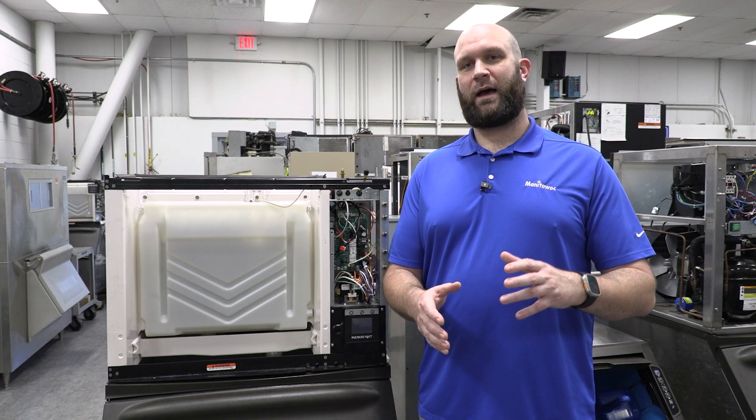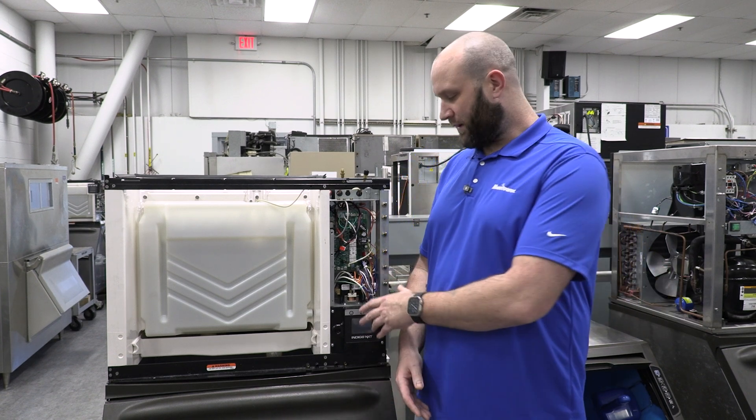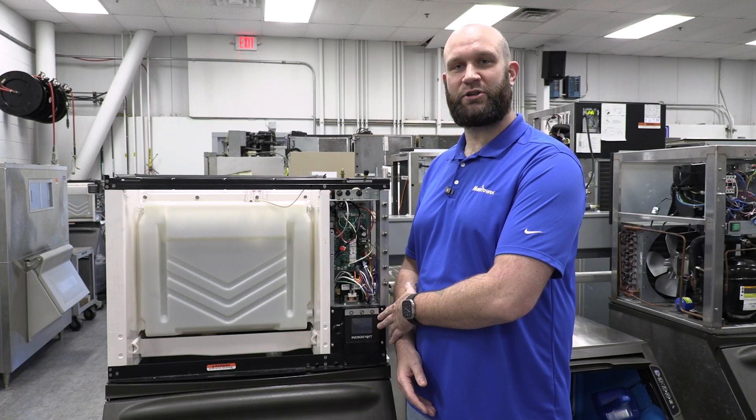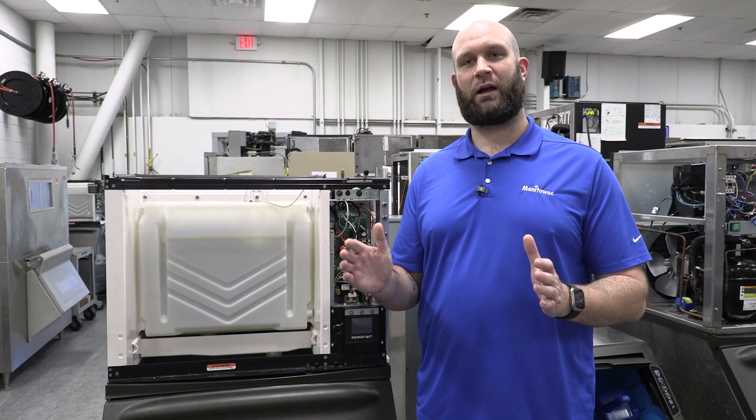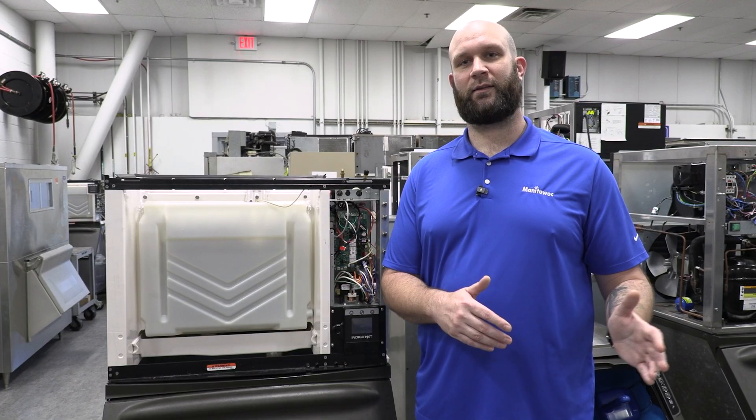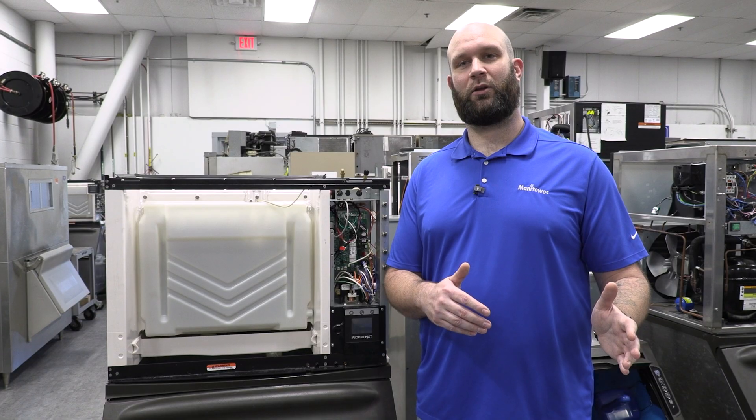There are some things that are applicable to the legacy machines that do not apply to the Indigo NXT machine, so when we come up to those, I'm going to put a banner up on the screen and let you know that it only applies to the legacy Indigo machines. Let's dive in and take a look.